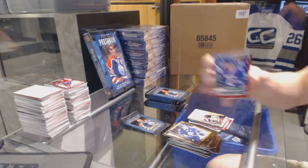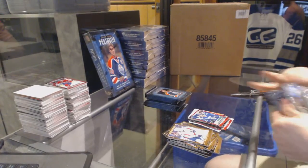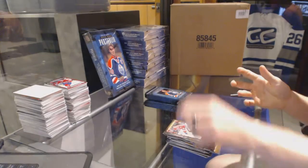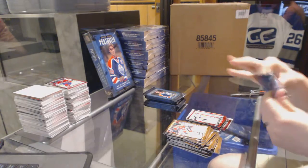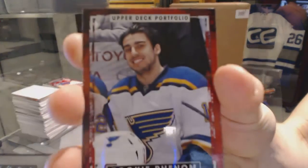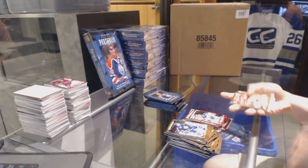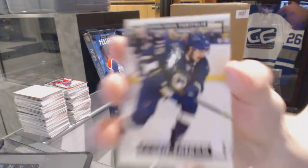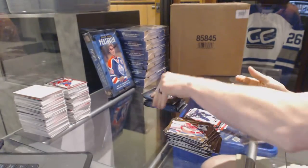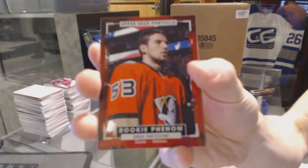We've got a rookie of Jared McCann, rookie UC Soros, rookie Robbie Fabry, a rookie color art of Robbie Fabry, and rookie Shane Theodore.